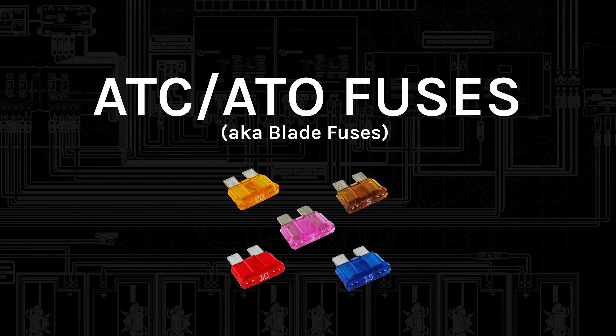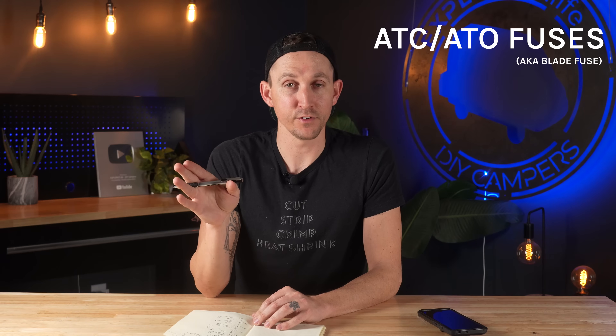For example, the power wire that feeds power to the Victron BMV-712 or the SmartShunt has one of these fuses pre-built into the power wire that comes from Victron.